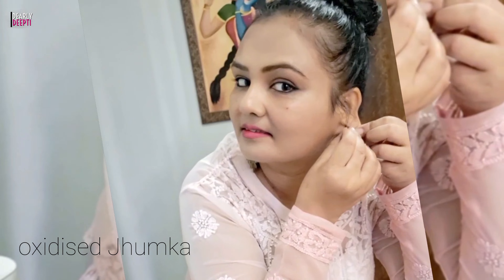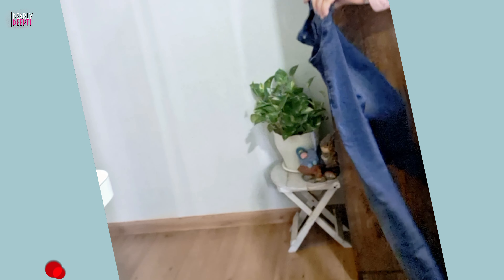White bralette and this oxidized earring, which you have seen in my videos. Oxidized earrings match a lot with chikan. All traditional.